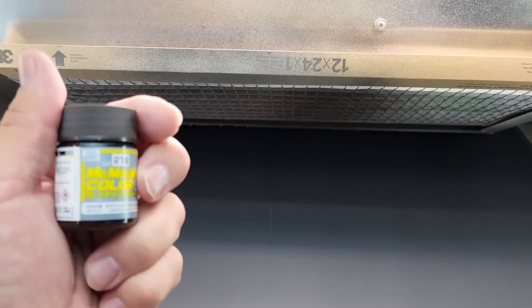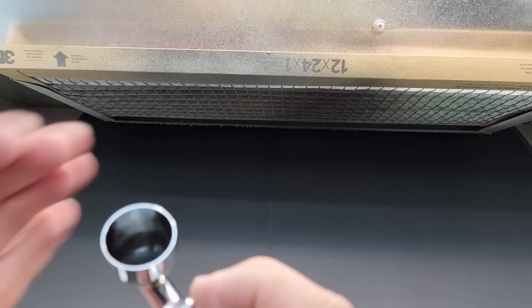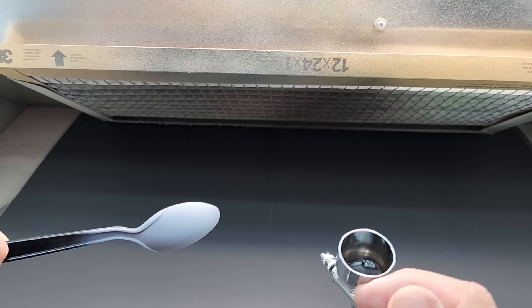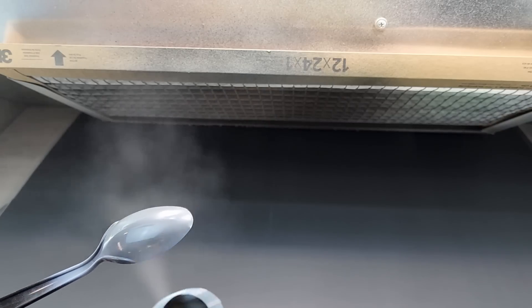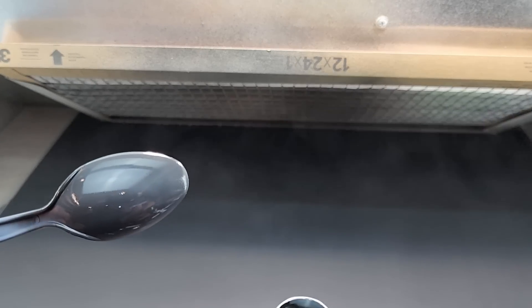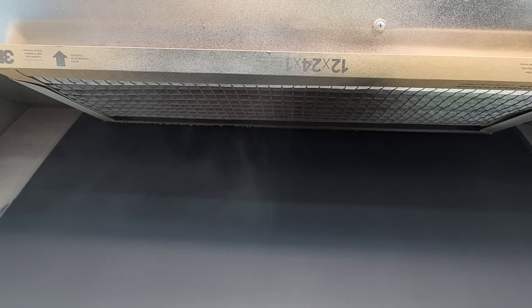Here we have the booth. We're going to start off with Graphite Black. You're not going to see it really go on black on camera — I'll spray it on black and show results at the bench. Let me put it on some primer so you guys can see it going on. It's a subtle color — graphite, which is a smoky black. That looks awesome — a nice gray.